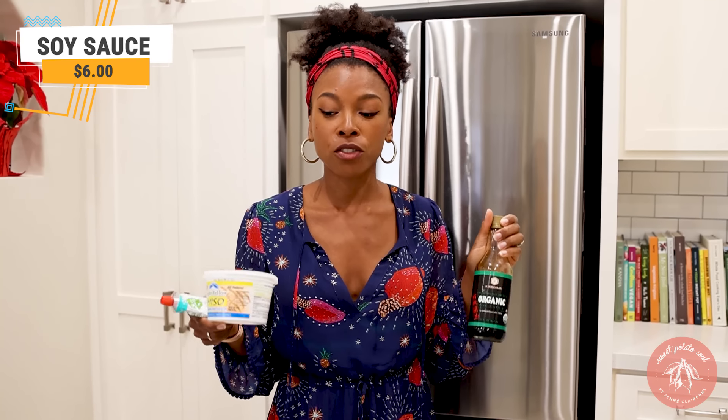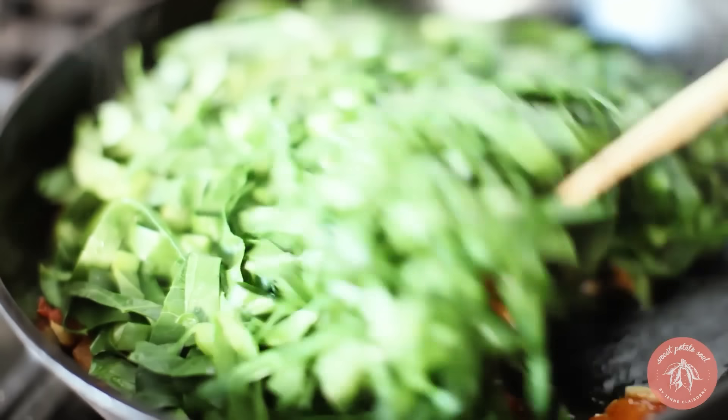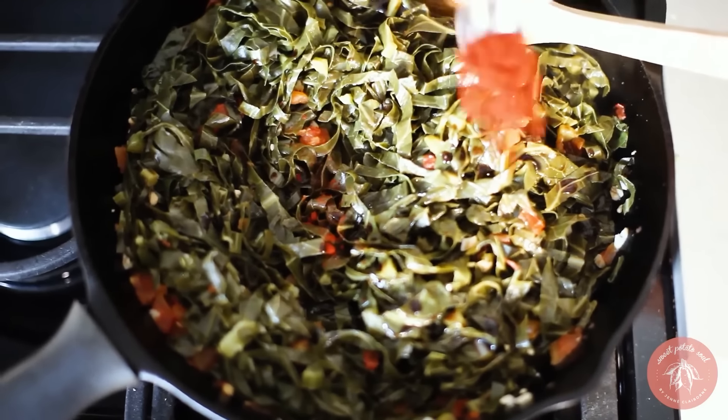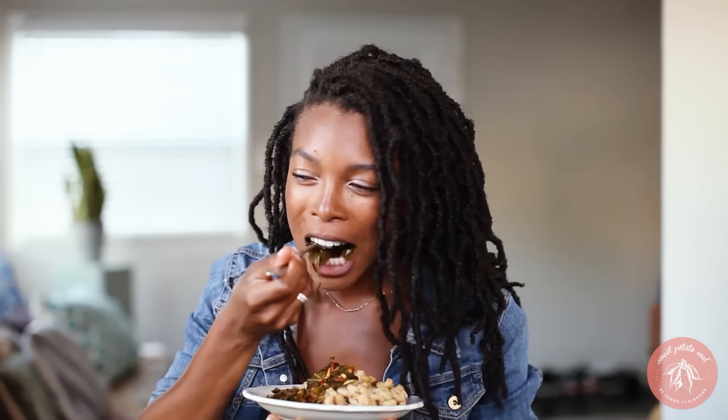Soy sauce will give your food so much richness. For example, I'm from Georgia, so I grew up eating collard greens — one of my favorite dishes. To make authentic collard greens, people usually use ham hock or smoked turkey neck to get that smoked flavor, but if you're doing it fully vegan, it's very important to replicate that smoky southern soul food flavor. Soy sauce is your best friend. I use soy sauce and smoked paprika in my collard greens, and that combination really adds that deep, rich umami flavor.